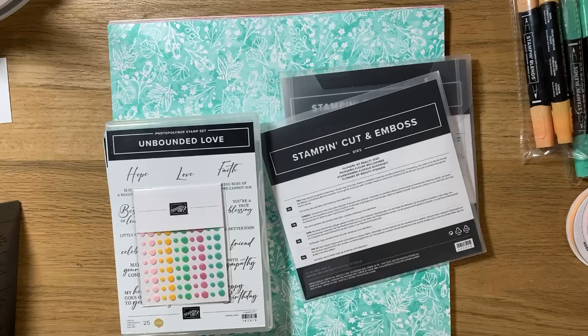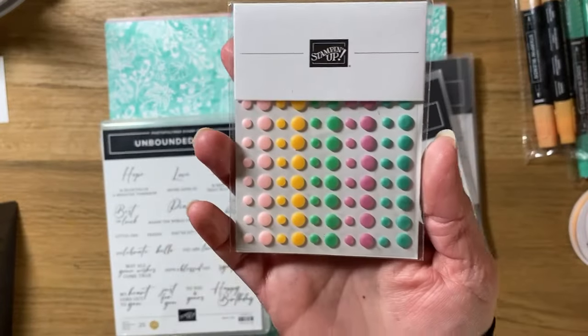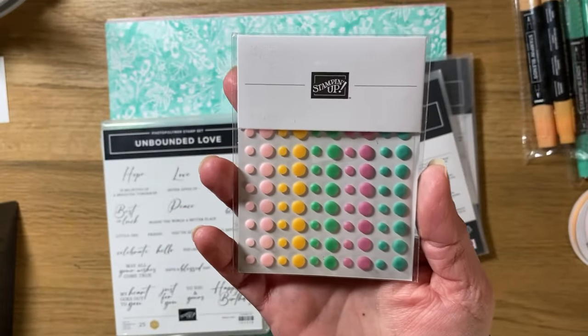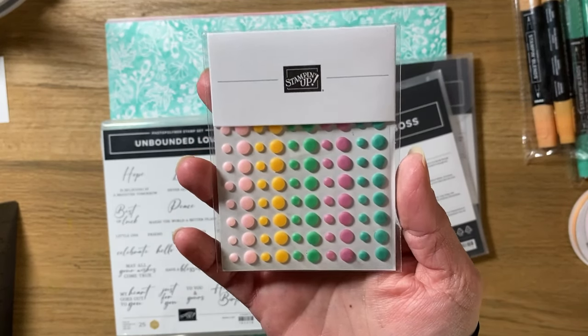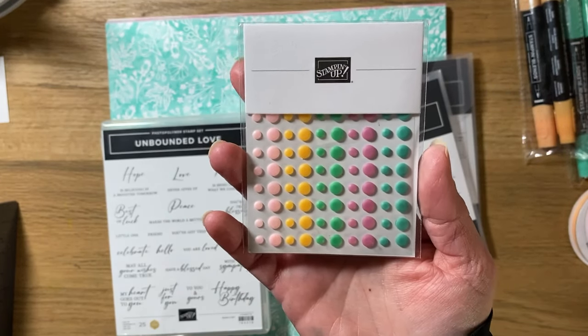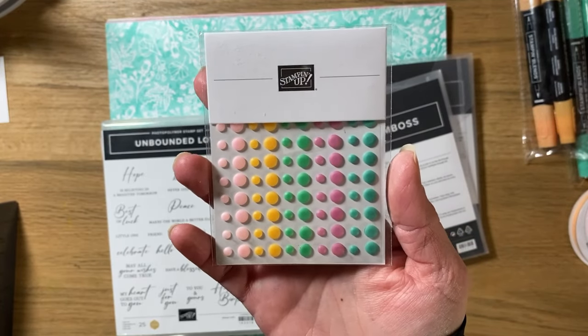Right here is the Unbound Beauty suite — I'm going to call it a mega suite. I'm not sure if that's actually what it's called, but it's awesome because it comes with two stamp sets and two sets of dies, and these are beautiful. I got the whole suite. Unfortunately the suite will not be available until the 13th of May. It was a very popular suite and demonstrators kind of bought out of it already, but it will be returning and it is gorgeous.